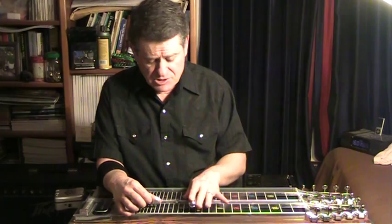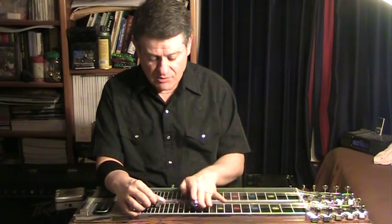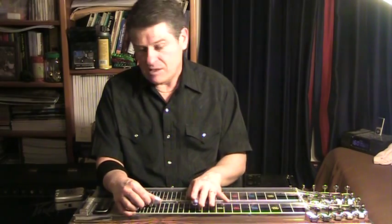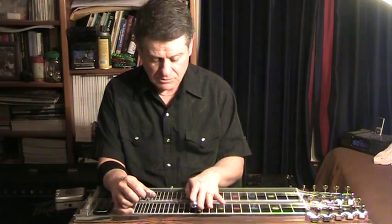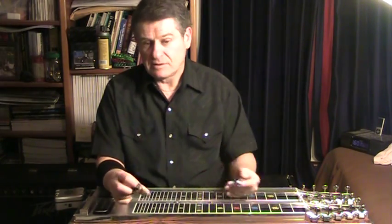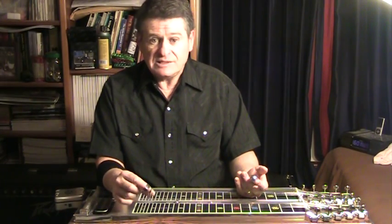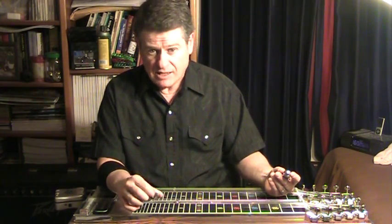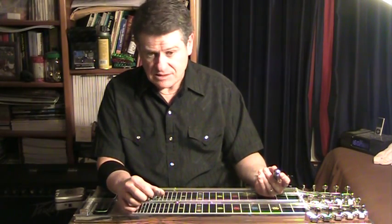Now, everybody says, 'But now you're going to lose that intro' — I can't remember what the song is — where unison notes have one note going up and one going down. Well, you mean this one? I almost never play this on the bandstand. I'm using a bar slant. If that's the only lick that justifies keeping a full half-tone lower, you can live without it. You'll be miles ahead by having your first and second strings be in tune as you work through the pedal positions up and down the neck — that's infinitely more useful.